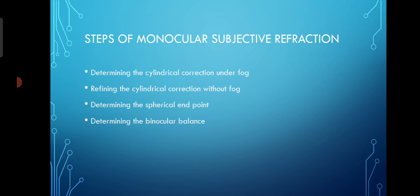These steps apply in cases where astigmatism is present. If there is no astigmatism, we can just do fogging and slowly defog and get the value. But if astigmatism is present, we need to determine the cylinder correction under the fog first.